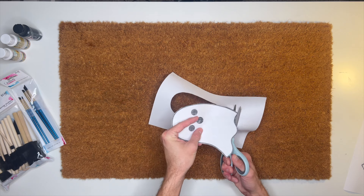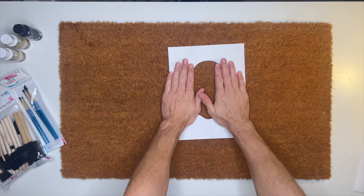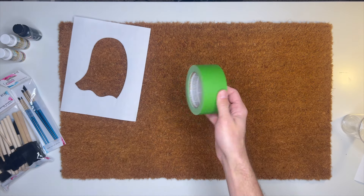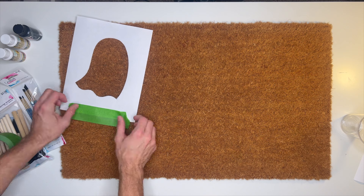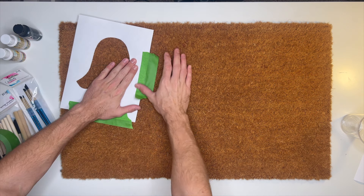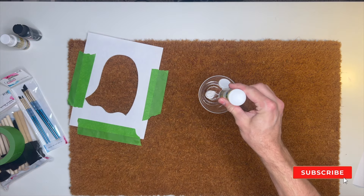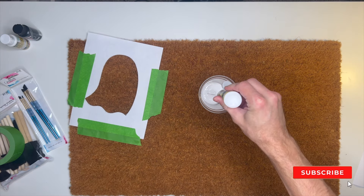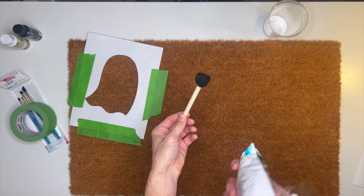I secured the stencil to the mat using green frog tape so it doesn't move around as we paint. Quick note: make sure you grab the DecoArt brand patio paint specifically so that you can use this doormat outdoors without worry of the paint bleeding or running.